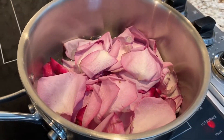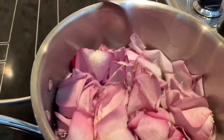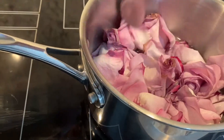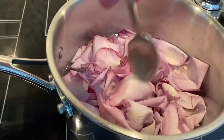If you'd like, you can always get a spoon and just make sure that you get those petals in the water. Again, 30 minutes at a simmer on low, to allow the oils from the petals to become infused with the water.